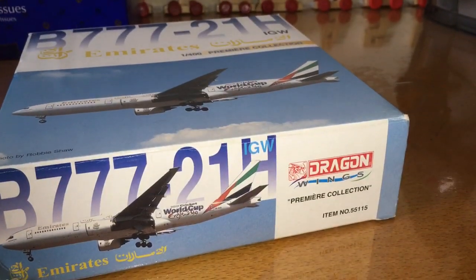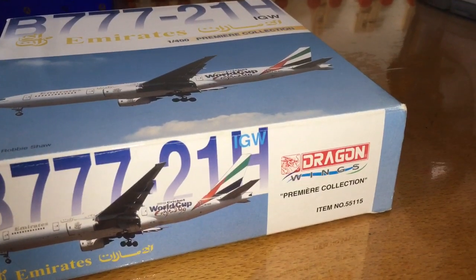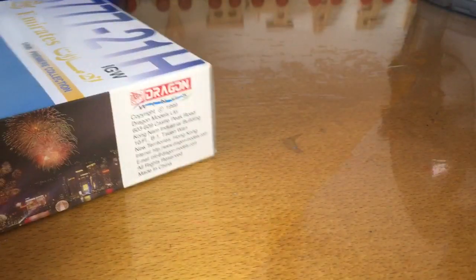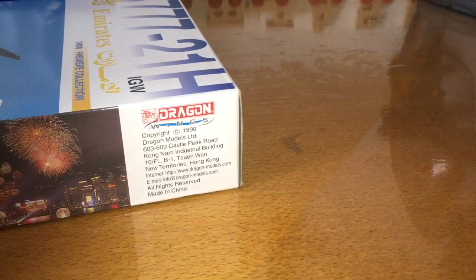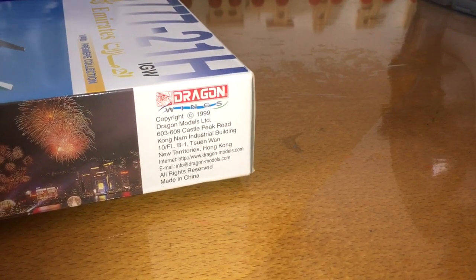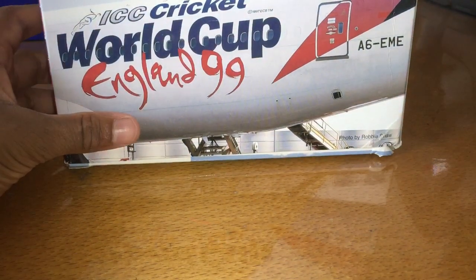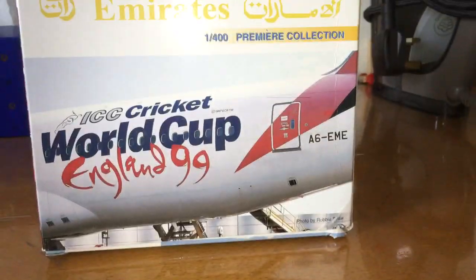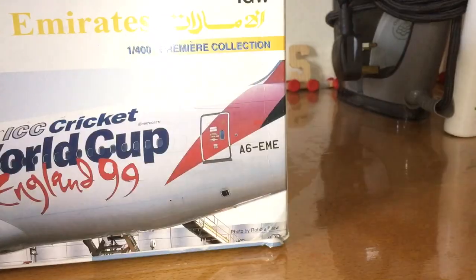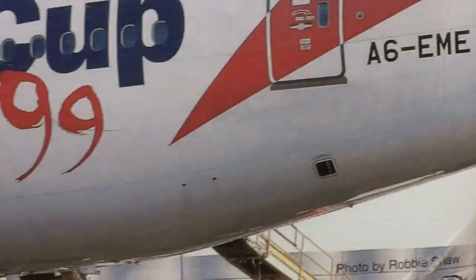This plane is from Dragon Wings. Here is some information about the Dragon Wings model — it is actually made from China. And here is the livery; it looks so nice. And here, as you can see, the registration is A6-EME.